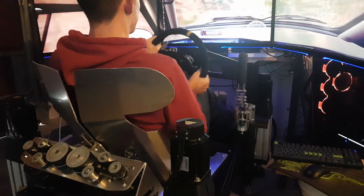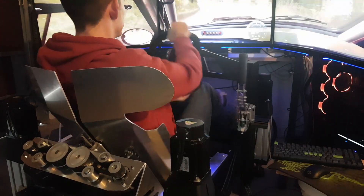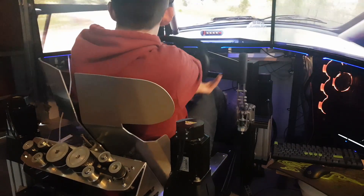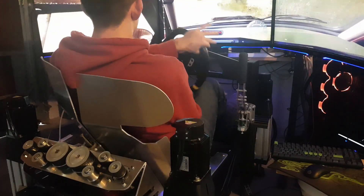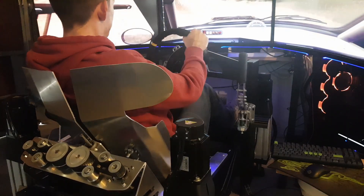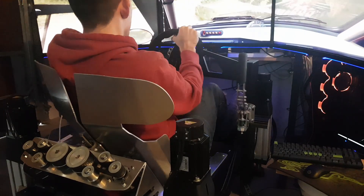Hopefully you can get a better idea of what this thing can do. I don't know if you'd break a rope, but you might get close.